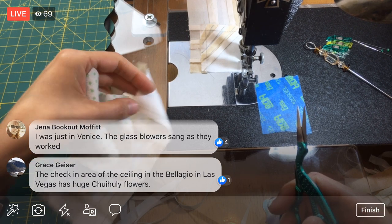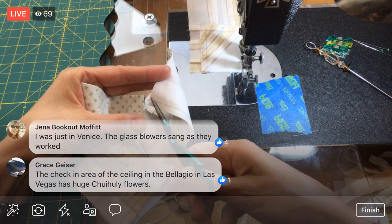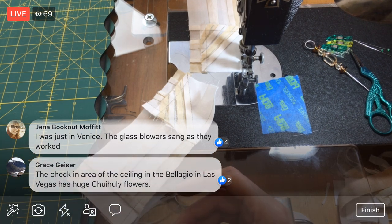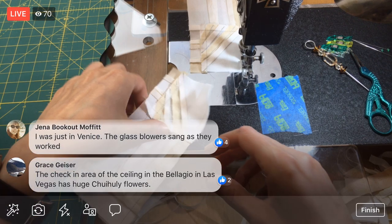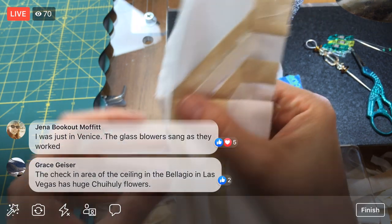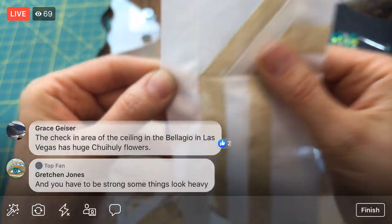The check-in area ceiling at the Bellagio has a huge Chihuly flowers display. Jenna says she was just in Venice and the glassblowers sang as they worked — how cool! That point couldn't get any better — check that out! This is all about the points on this one. That looks awesome.